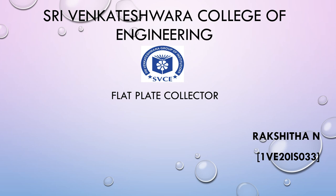Hello everybody, myself Rakshita N from Srivendeshwara College of Engineering, Bangalore.